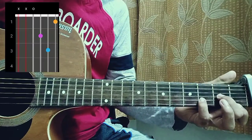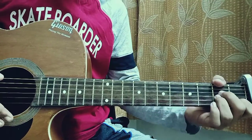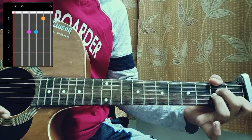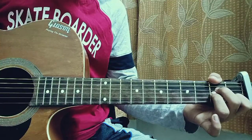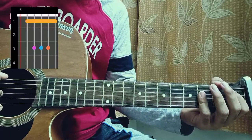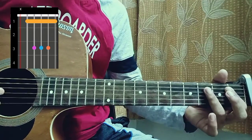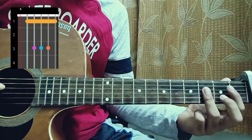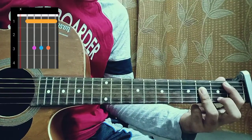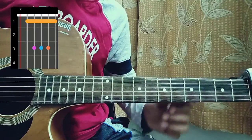Then we have a D minor, which is mute, mute, open, 2nd, 3rd, 1st. And then we have a Bb — I play the E string muted, 1st fret on the A string with the index, and my pinky or ring finger barred on the 3rd frets of the D, G, and B strings. You can keep the high E string muted for this song.